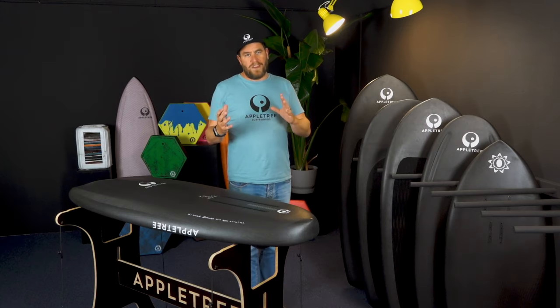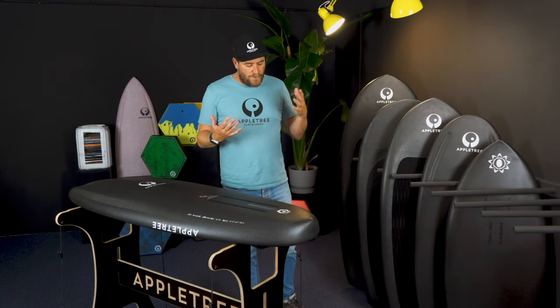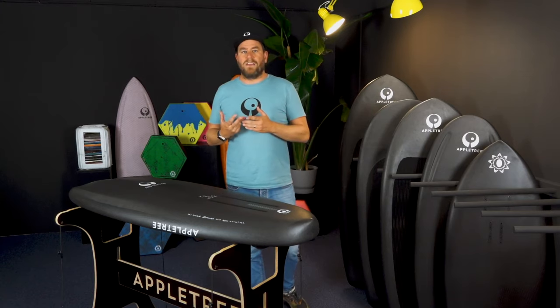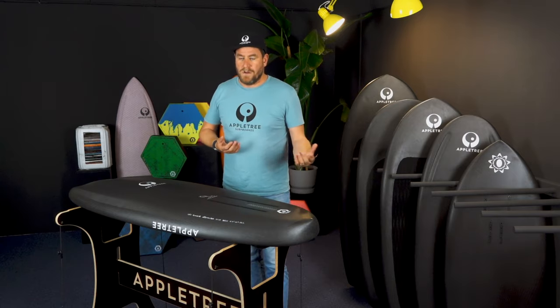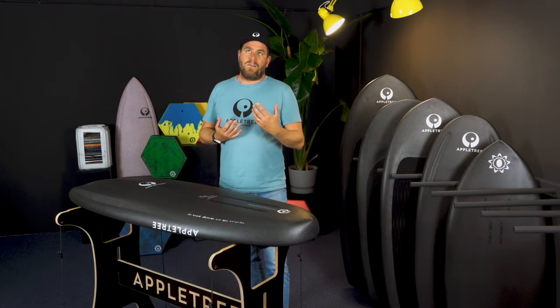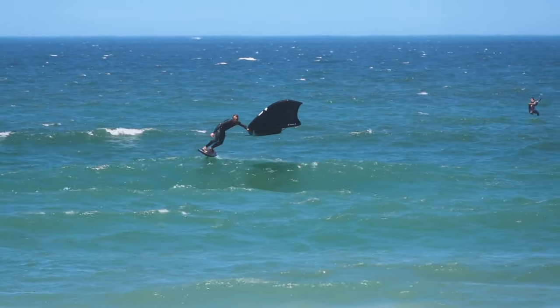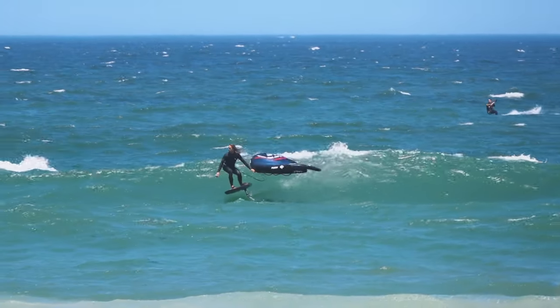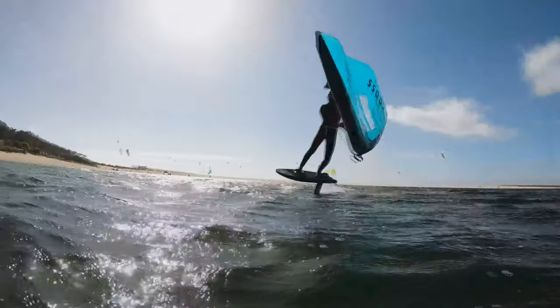So either go bigger or go smaller, but there are other things to consider, we now realize. The first thing you have to think about is where do you ride and what type of riding do you want to do? For me, I ride a lot on the open ocean, which makes it very different. If you are more of a free rider on a lake somewhere, different rules kind of apply.